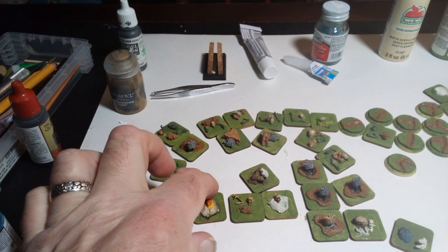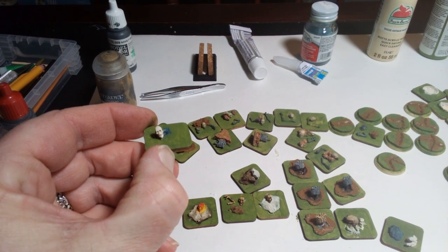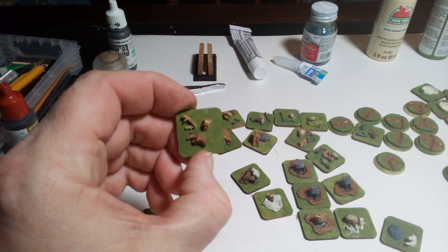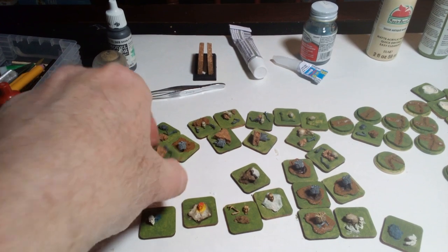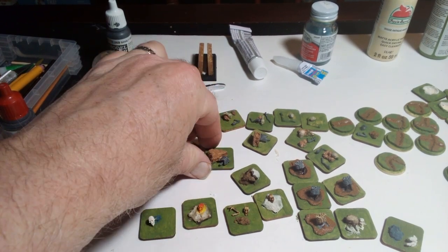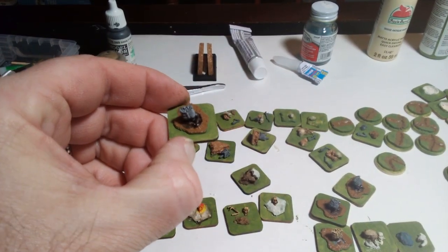I also made some casualty markers with these little skulls. With one skull like this, it's going to count as one casualty. The little bag of parts had some extra bones in it, like arms and such — so this will be 2. And this one here, when it's painted, this will be 3. These half ones here, with just a ribcage on, these will be 4. And then these here, with the vertical ribcages, these will count as 5.